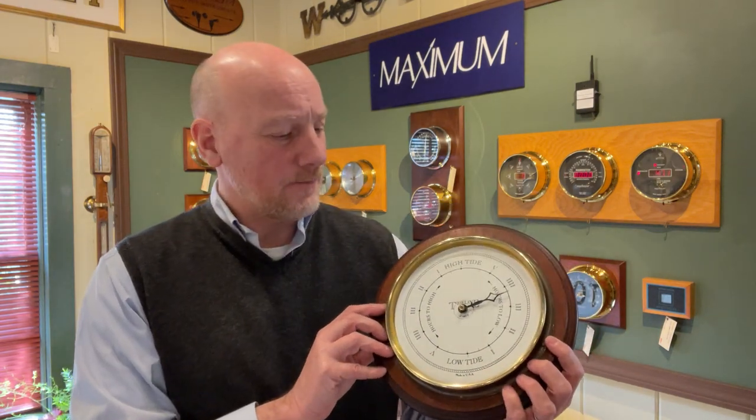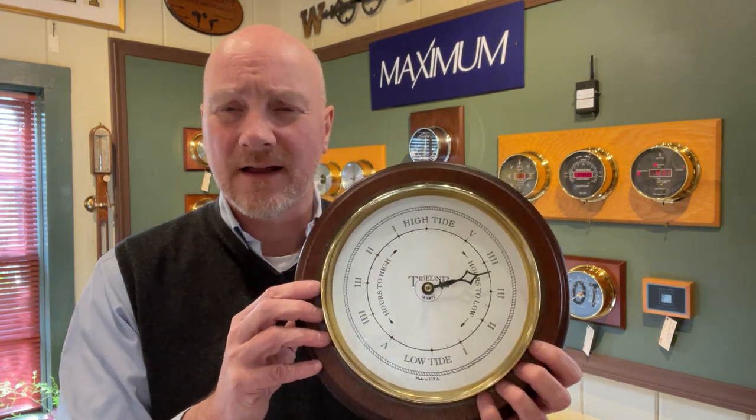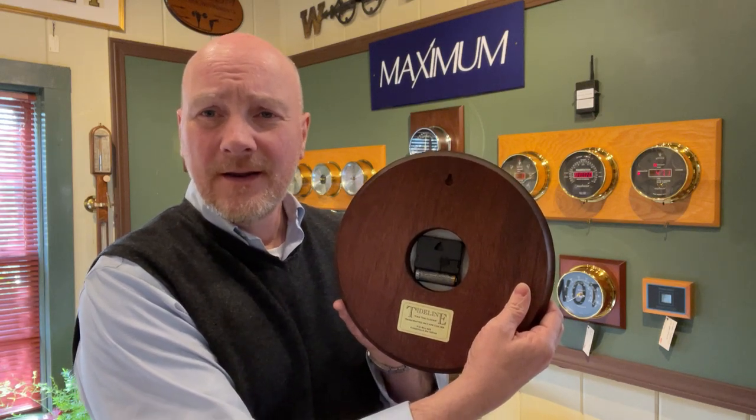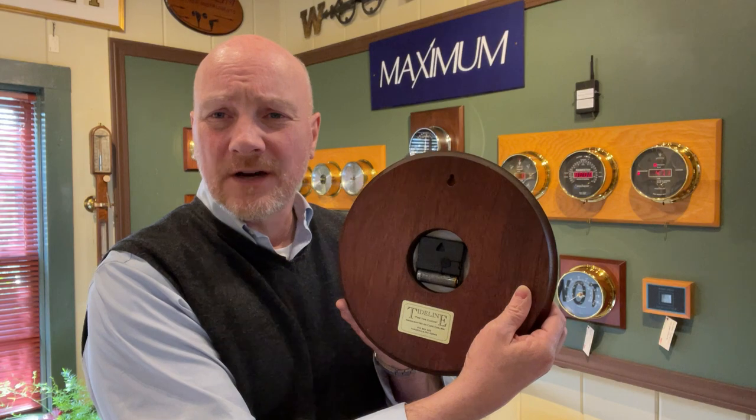I'd like to emphasize that these are clocks, they're not tide meters. They can't actually measure the tide going up or down, but they stay in sync with the tides. Tides are driven by the moon, and the time from one high tide to the next high tide is approximately 12 hours and 25 minutes. This tide clock, made by Tideline, has a nice large dial and easy-to-read face. It simply has a quartz movement in the back, similar to a regular clock's movement, except instead of making a revolution every 12 hours, it makes a revolution every 12 hours and 25 minutes.